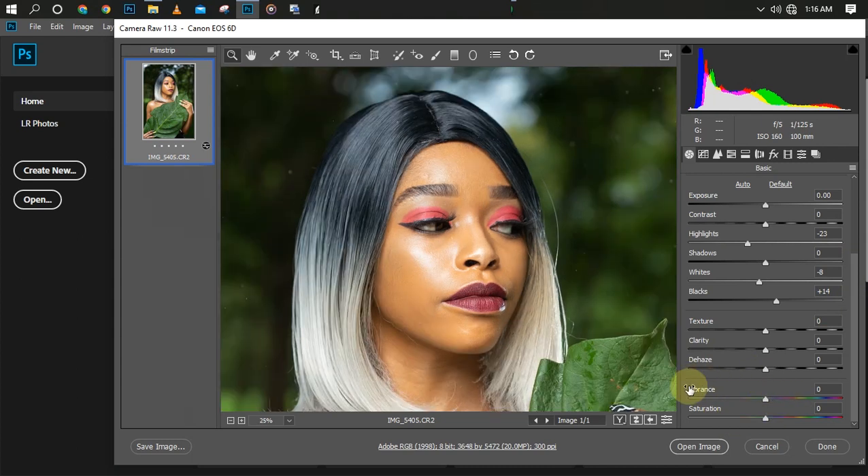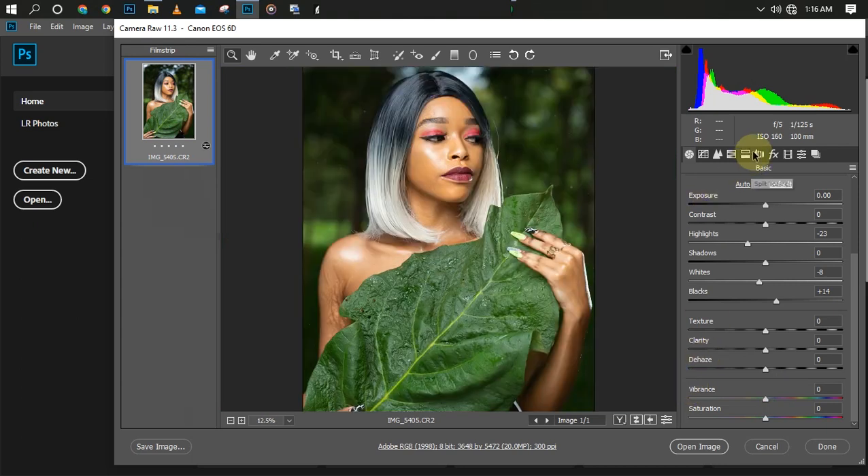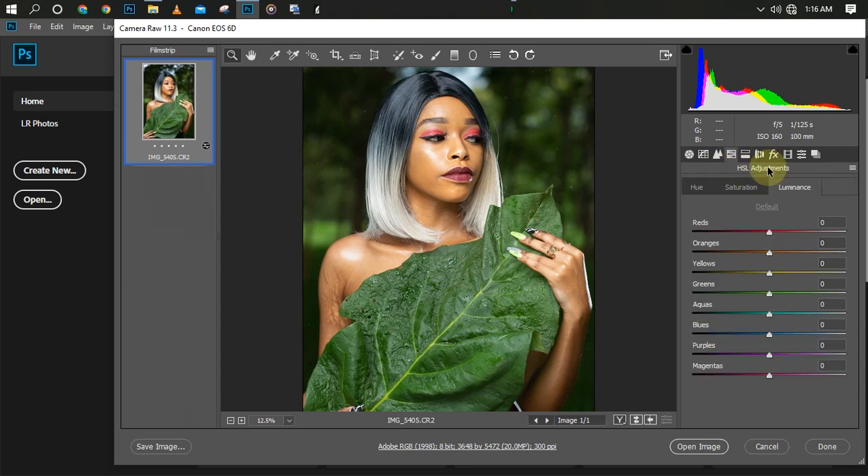Now let's jump into the main aspect of color grading. Let's go to our HSL adjustments — as you can see these are the HSL adjustments over here. Under the HSL adjustment we have the Saturation, the Hue, and the Luminance. I'm going to be showing you what each one does. Let's go to Hue now — the red.